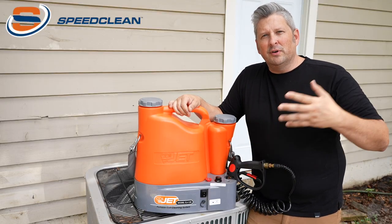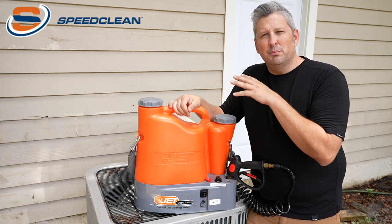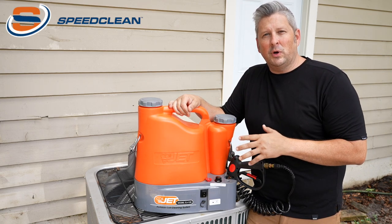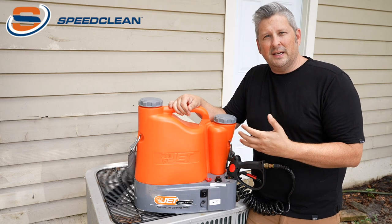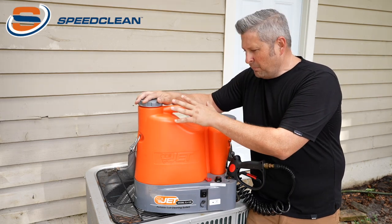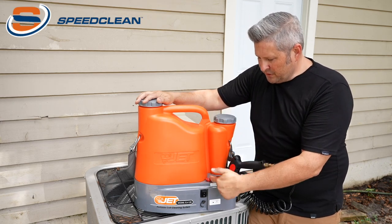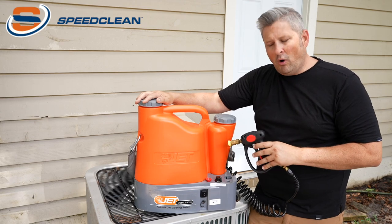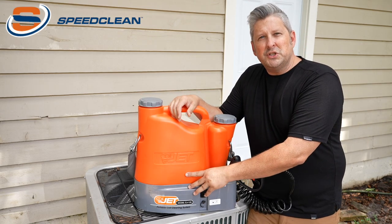What makes this unit unique over similar units that clean coils is that it is completely self-contained — it requires no additional water or power on the job site. You have separate onboard water and chemical reservoirs, and storage for your tips, your wand, and a 10-foot coiled hose.